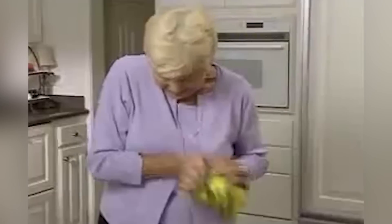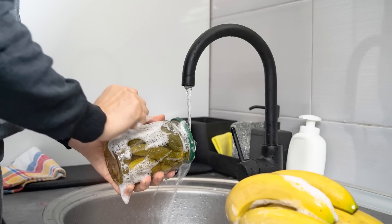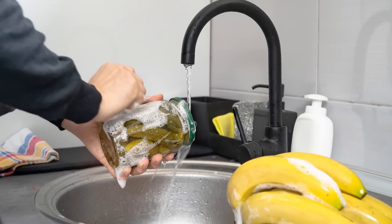For example, you can run that stubborn jar under a stream of hot water, which will help loosen the lid. This is due to the process of thermal expansion, which causes the lid to loosen as it comes into contact with hot water.